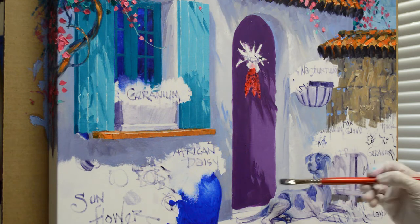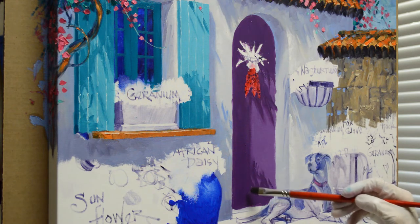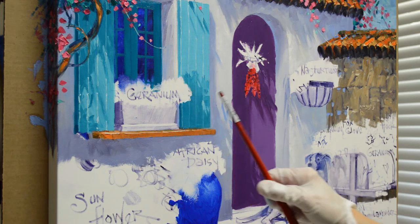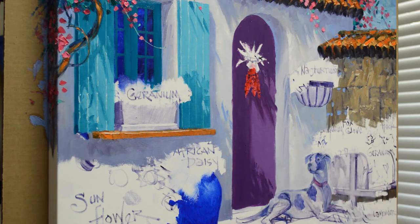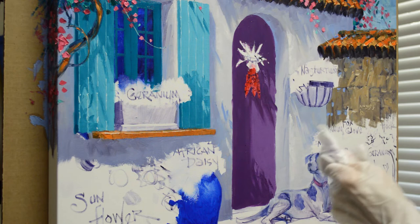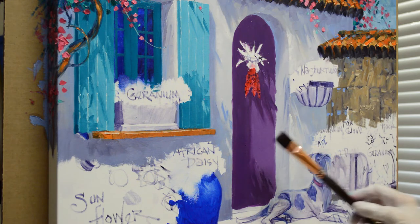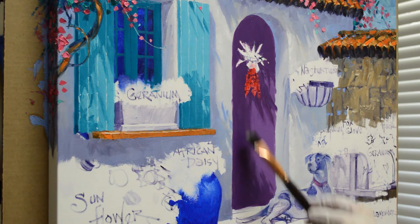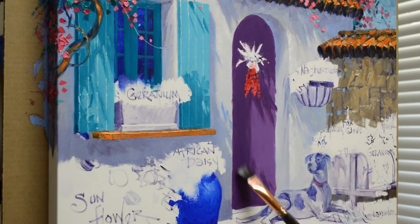Now my geranium shadows - I also soften those edges. I just don't want them to be hard because these shadows are far away from the source that's casting them. So we want the edges to be soft, particularly the geraniums. The corn is much closer, but the geraniums are further away, so we want to soften that. All I have to do to soften it is come back with a clean brush, make sure it's wiped out, and then I can just drag over that - and that softens those edges.